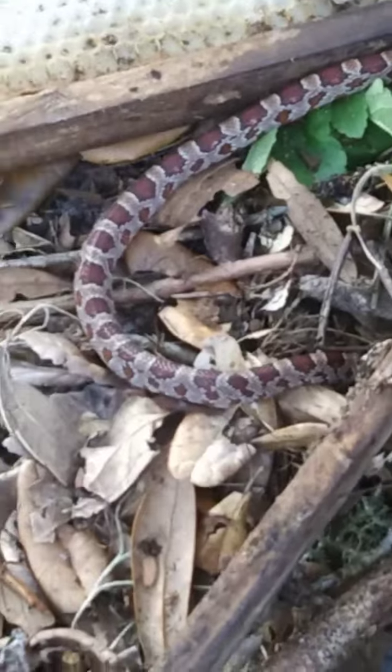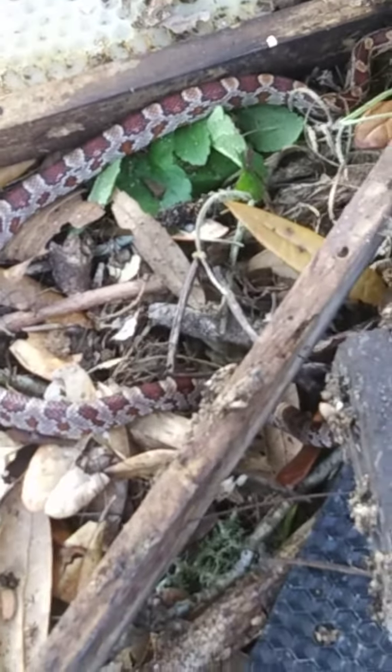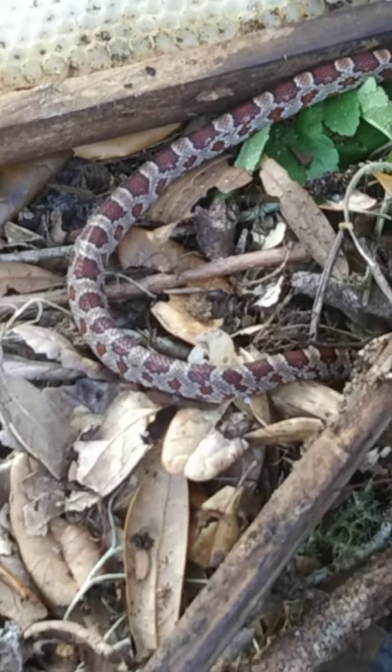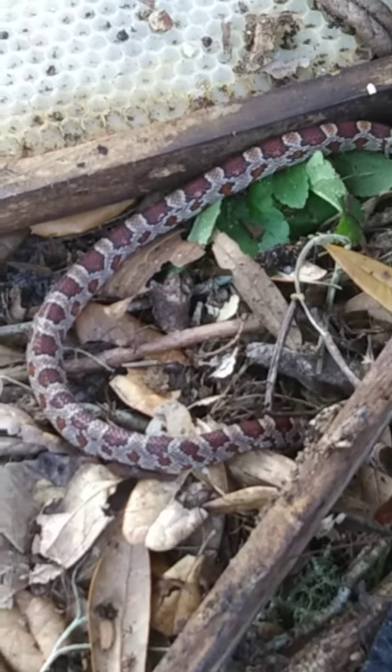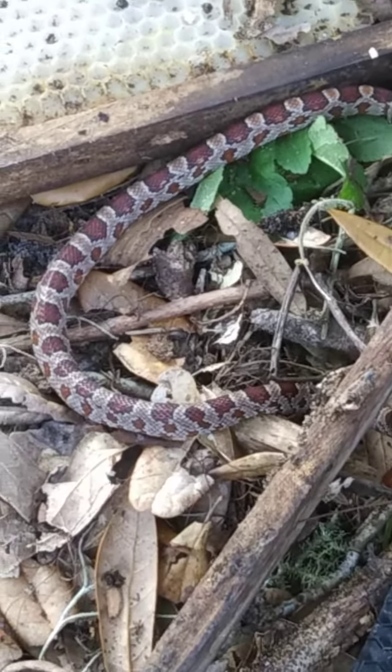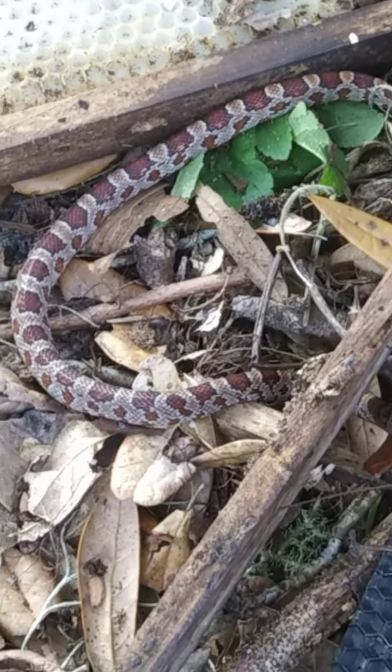Here's that snake. Pretty small. I wanted to burn this beehive — that's why I'm taking it apart.